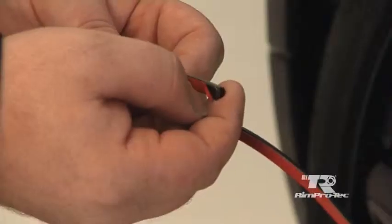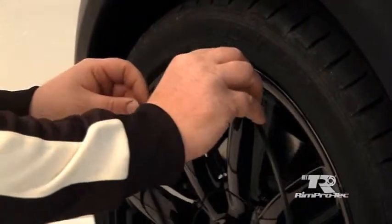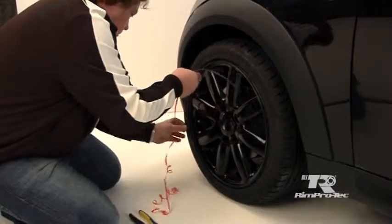Carefully peel off the backing tape in small sections, as this will stop any accidental adhesion. Choose the location of the wheel rim that the RimProtek is to be applied, making sure this is a flat, undamaged area.